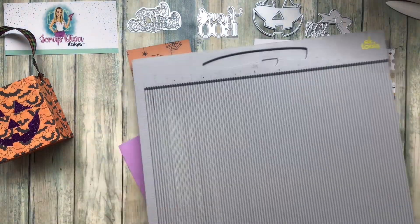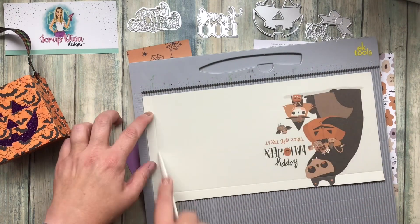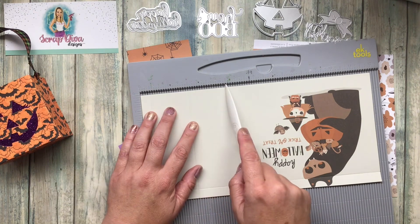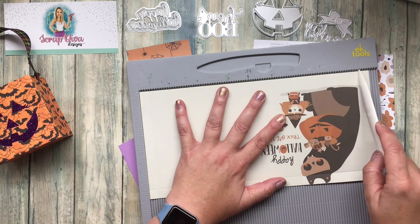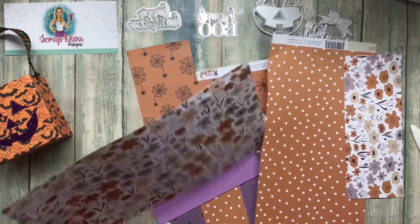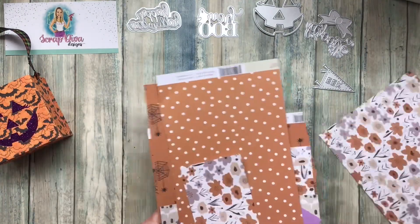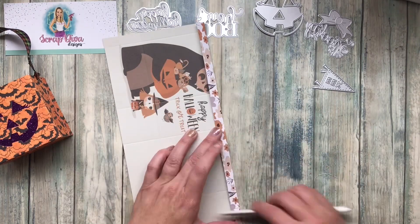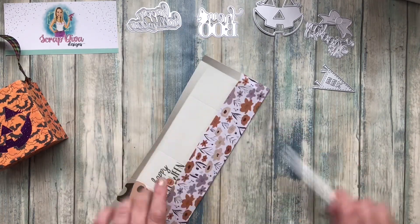It's a rectangle, and then I'm going to score it on the 6-inch side at 6 inches, and then on the other side score it at 2 inches. On the 12-inch side you're going to score it at 4 inches, 6 inches, 9 and a half inches, and 11 and a half inches. Burnish all those edges — all of the measurements will be in the description box.